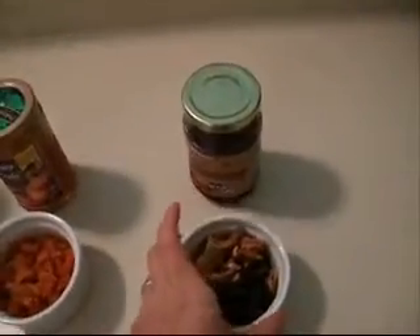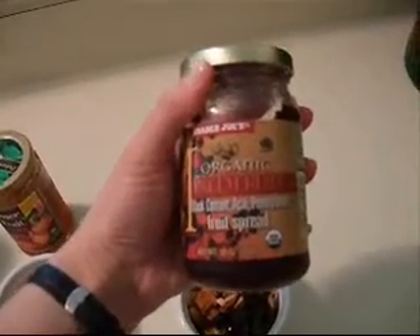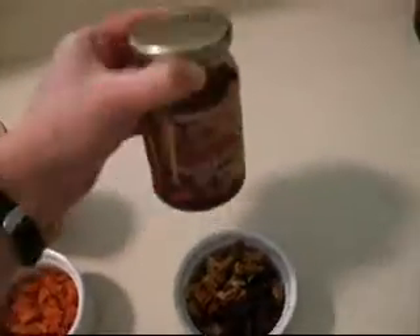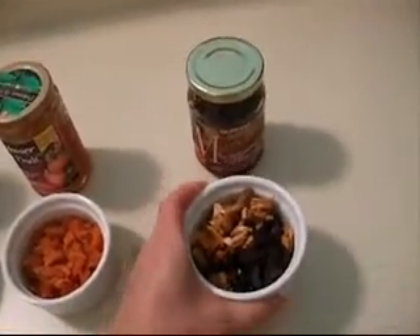First, I'm going to take a fruit spread from Trader Joe's. This one has black currant, and I'm sure I'm going to butcher this, acai and pomegranate mixed fruit spread, and it's an organic one, so I decided to use all organic dried fruit to mix with it.